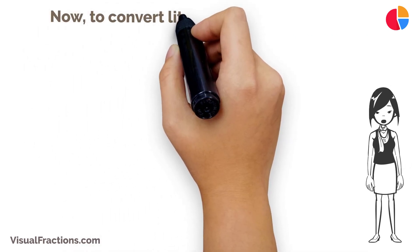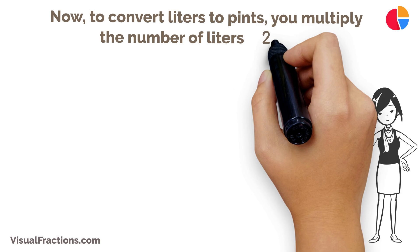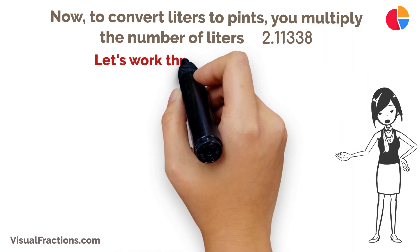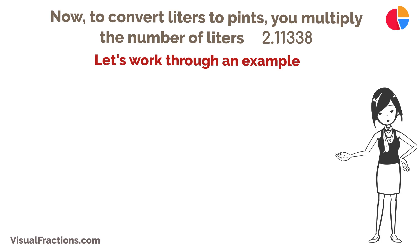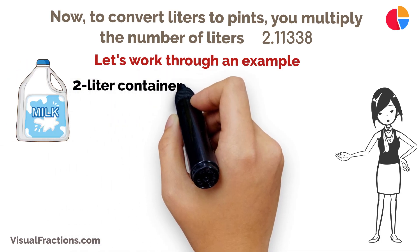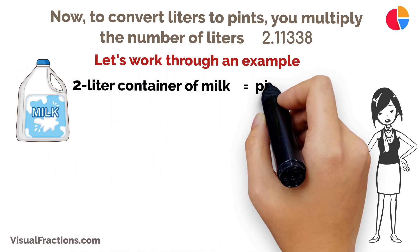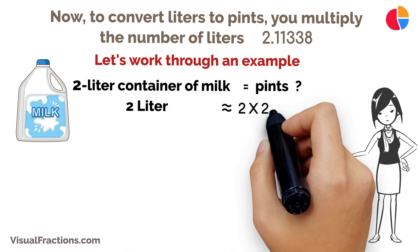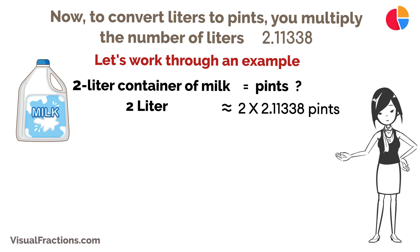Now, to convert liters to pints, you multiply the number of liters by 2.11338. Let's work through an example. Imagine you have a 2-liter container of milk, and you need to convert that measurement into pints. You'll multiply 2 liters by 2.11338, and that calculation will give you about 4.22676 pints.